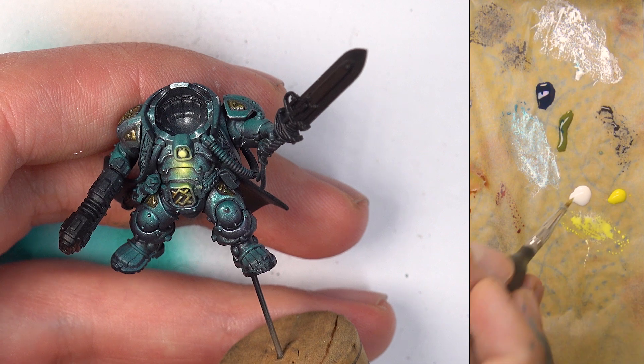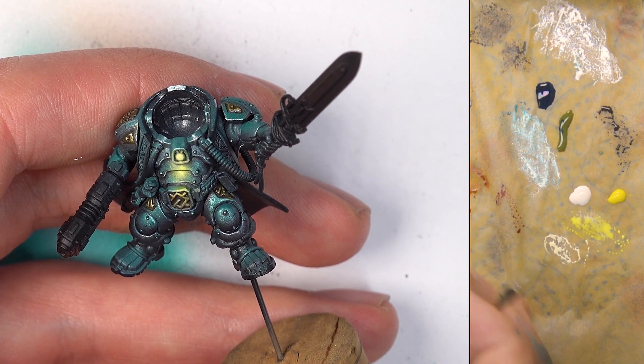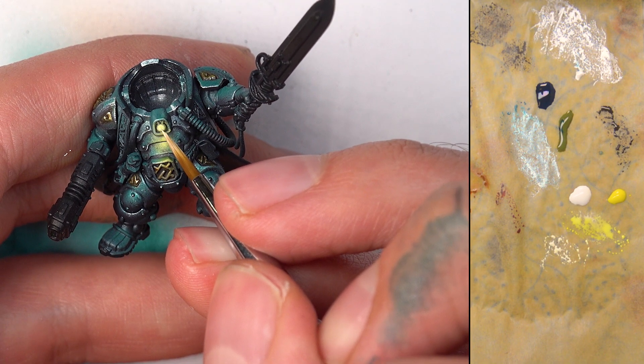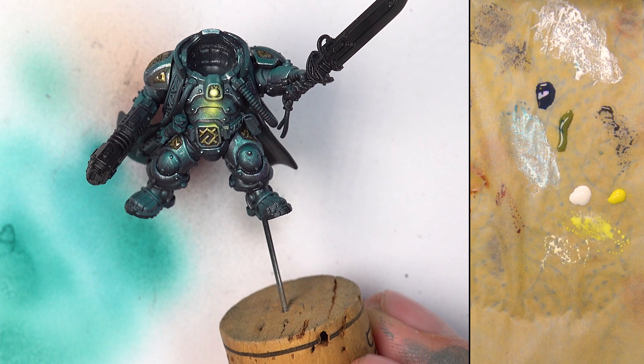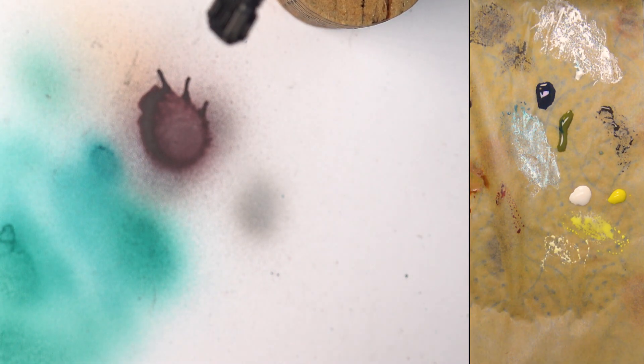I'm going to add a bit more yellow back in and go into the belly here, just towards the sphere of that light, blocking in where that light will be catching. Already you can see that little touch sells the effect so much more — it's crazy how much that changes how it looks. Now going for some pure white because I think the light needs to be a bit brighter compared to what it's casting. And there you go — look at that. You've got some fantastic contrast between that blue armour and the yellow-white OSL. I'm really pleased with that and I hope you found that very useful.